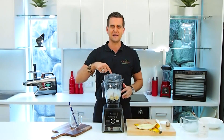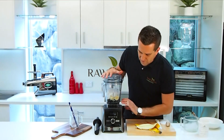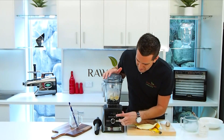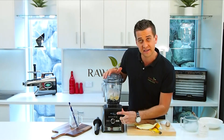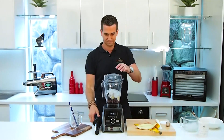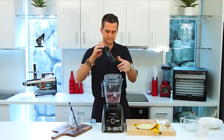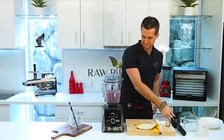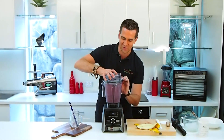It's see-through as well, which I love, so I can actually see my smoothie as I'm blending it through the top. The Ascent Series 3500i is the new top-of-the-line Vitamix model. It's got automatic timer settings — I'm gonna put it on the drinks setting, which runs for 50 seconds. We just press start, away it goes. It automatically turns off when it's finished blending.